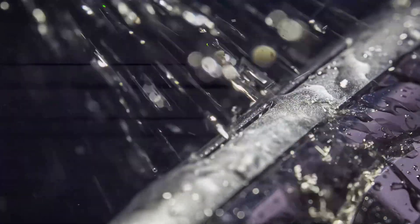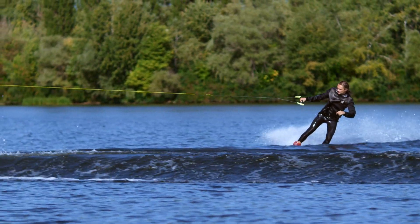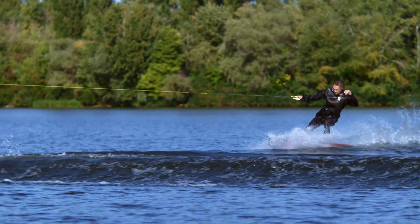When it's active, water can't get inside of your watch. You can't use the touch screen in this mode. When starting a water-based workout, this feature is activated automatically.